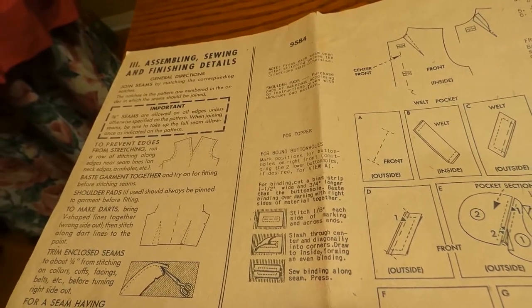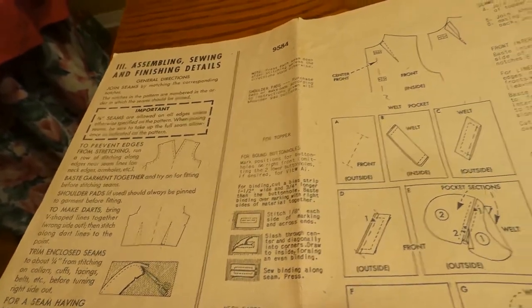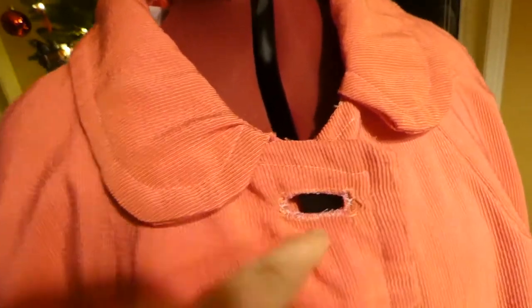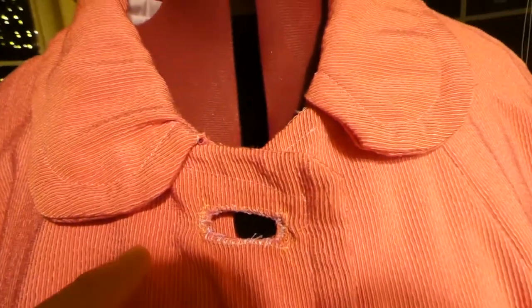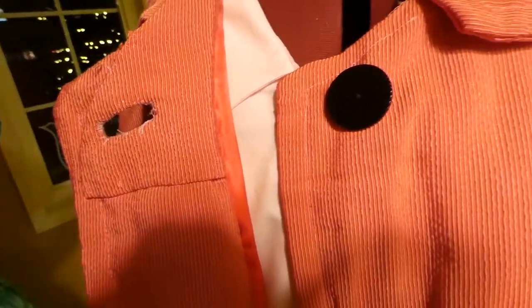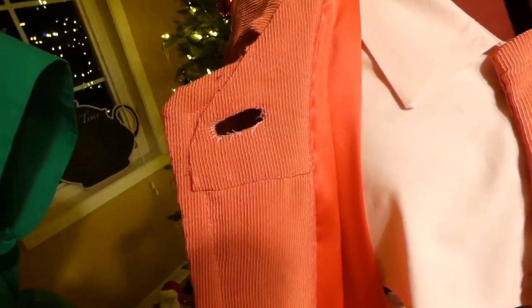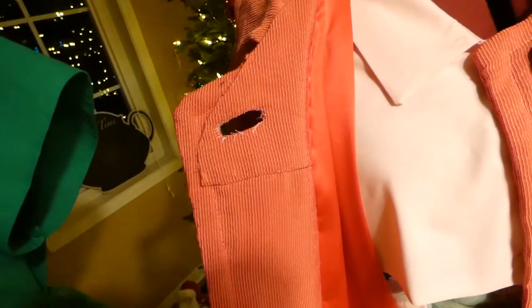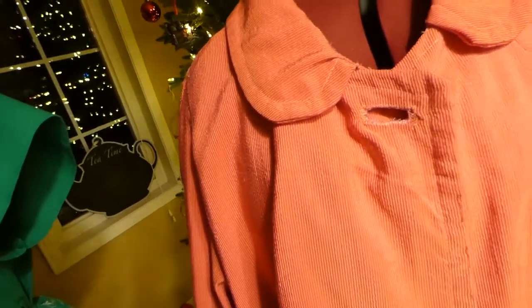For the buttonhole with binding, you cut on the bias strip, one and a half inches wide, three-quarter inches long, and place the binding over the marking. What I did was too big — it should have been half that width — but I kept going. That was my first bound buttonhole. Then I realized I had upgraded everything except the facing, leaving a big white hole I had to cover with more fabric. I kind of hid it, but didn't have enough to cut another facing. So we have errors: the hem, the buttonhole, the welt, and the shoulders.